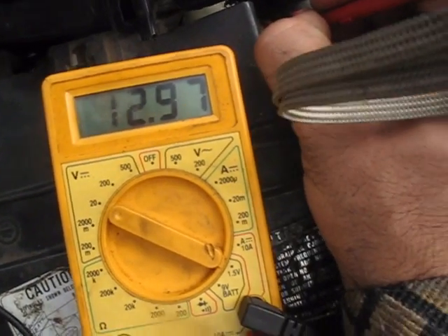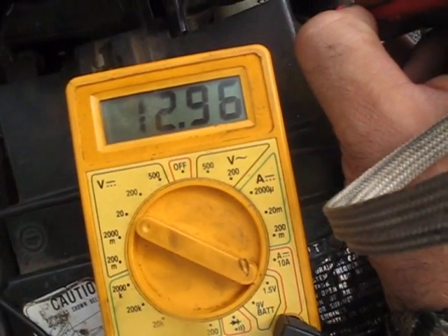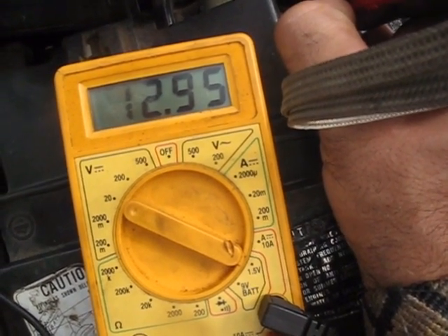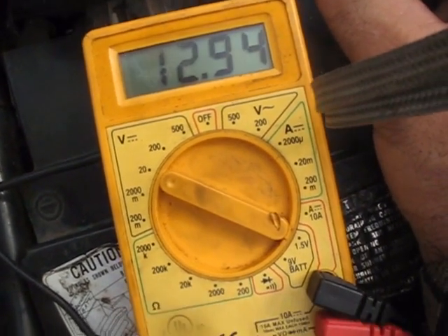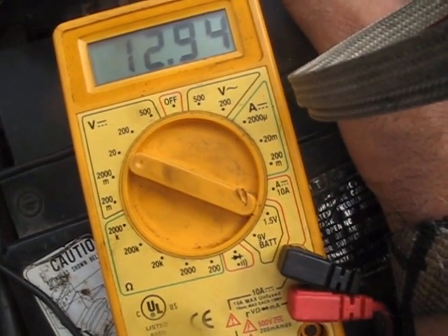When a battery does this, in my experience, even if you charge it up — you can charge it up for days and days and get it as high as it can get — if it's a battery that will naturally sink down like this, sink down real slowly, then it's just not going to have the amperage required to make those tens of thousands of volts that we need to fire the spark plugs and get a good spark.